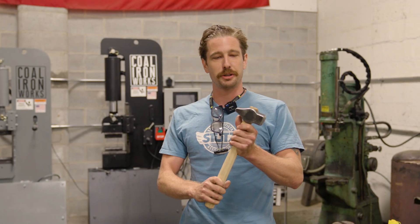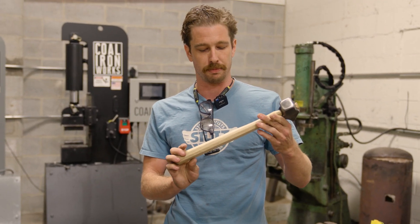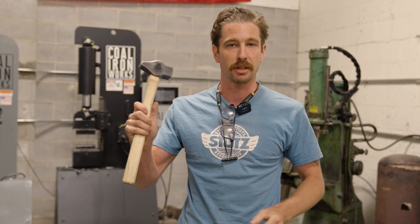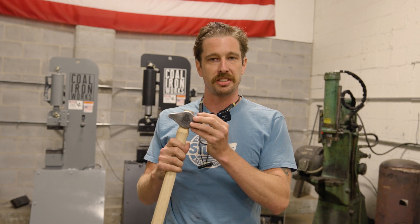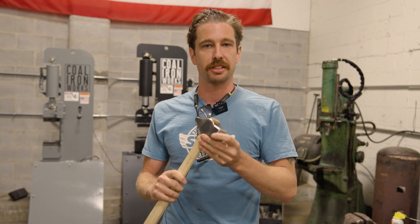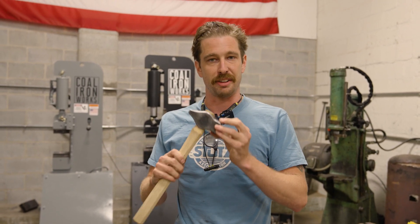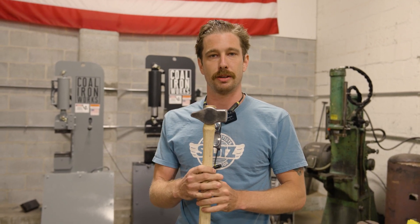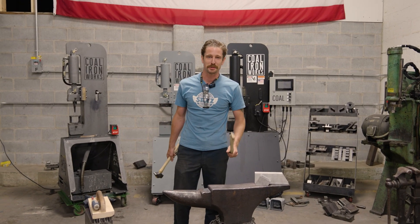Thank you so much for tuning in. I hope it was entertaining to watch and I hope you learned a thing or two. You can order these hammer blanks and handle blanks on our website if you would like to make one of your own. In this video we didn't really go into heat treat or how to grind it, so we will be releasing some videos at a later date doing a more thorough dive into that. Stay tuned and thanks so much for watching — be sure to smash that like and subscribe button.